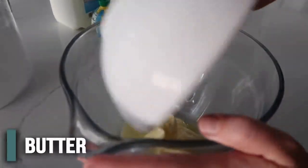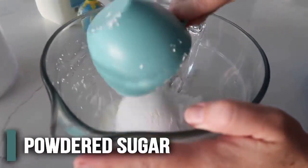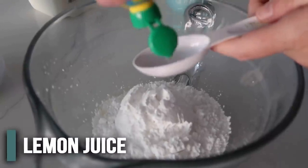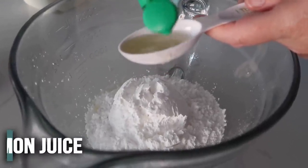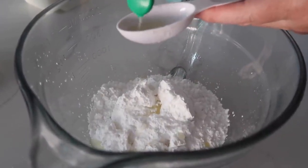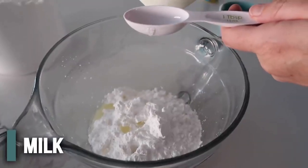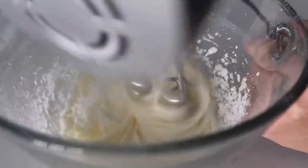Now we need a lemon frosting to go on top. We're going to have a half cup of butter — I melted mine a lot because it just makes it easier if it's a little melty. Then we have one and a half cups of powdered sugar and two tablespoons of lemon juice. You can use fresh lemons if you want to. And then just two tablespoons of milk. We're going to beat this all together.